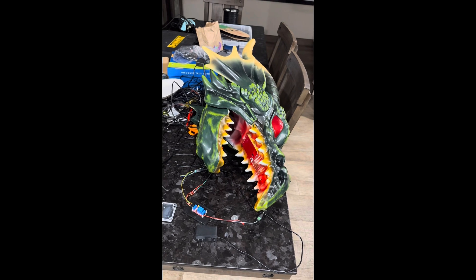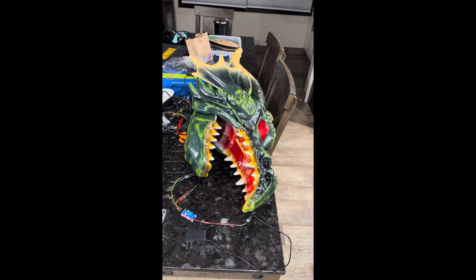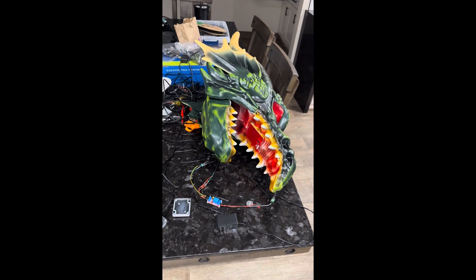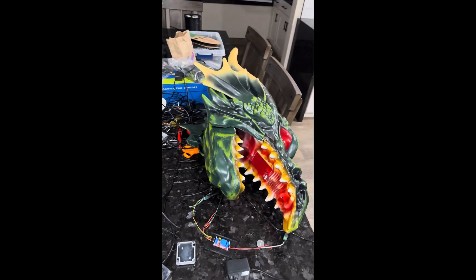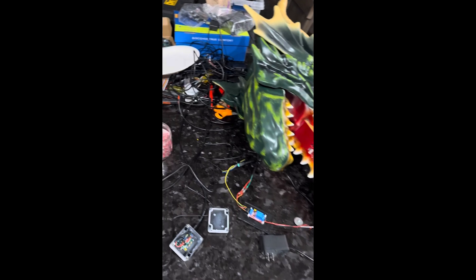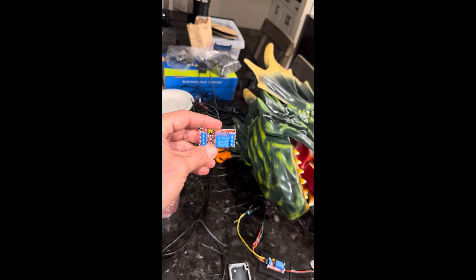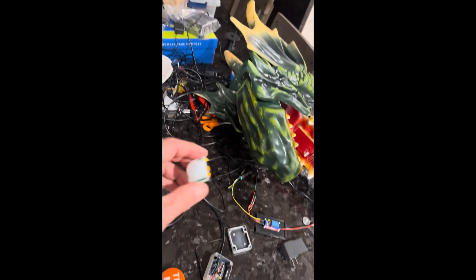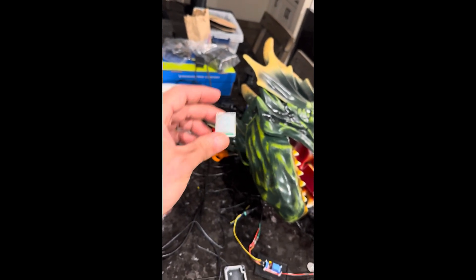I wanted to automate the fog machine to go off at the same time when it senses motion. Doing some research, I found a video from the Maker's Cave where he talked about these great little guys here. This is a 5-volt relay module, and this is a 5-volt motion sensor.